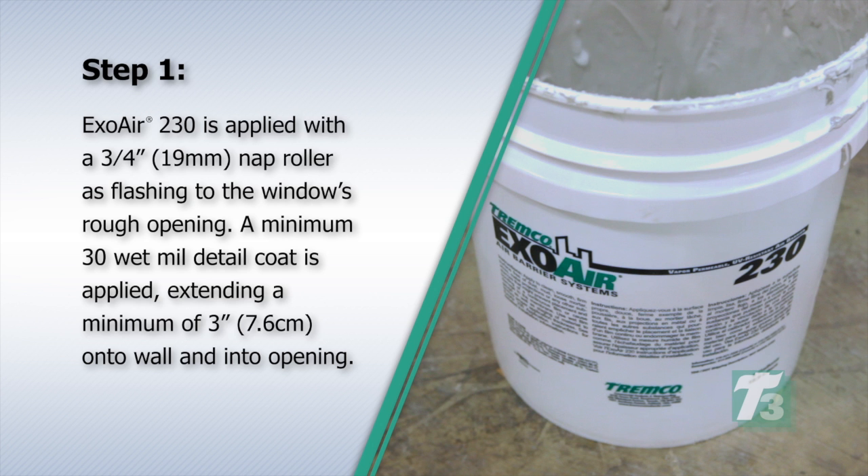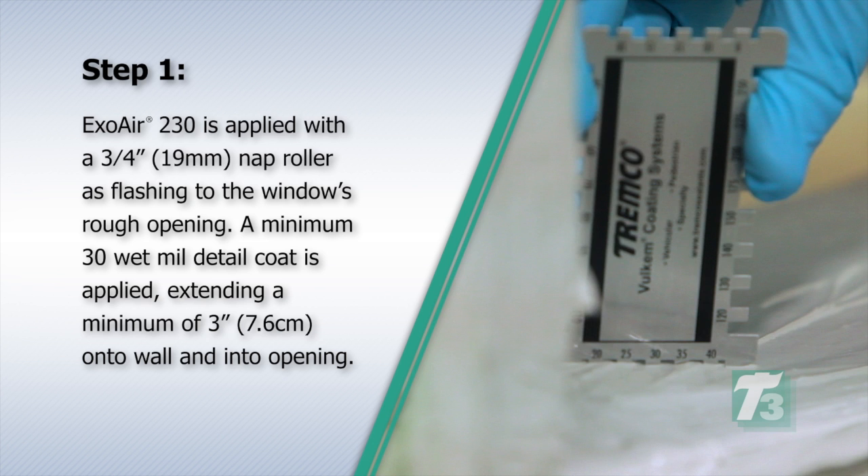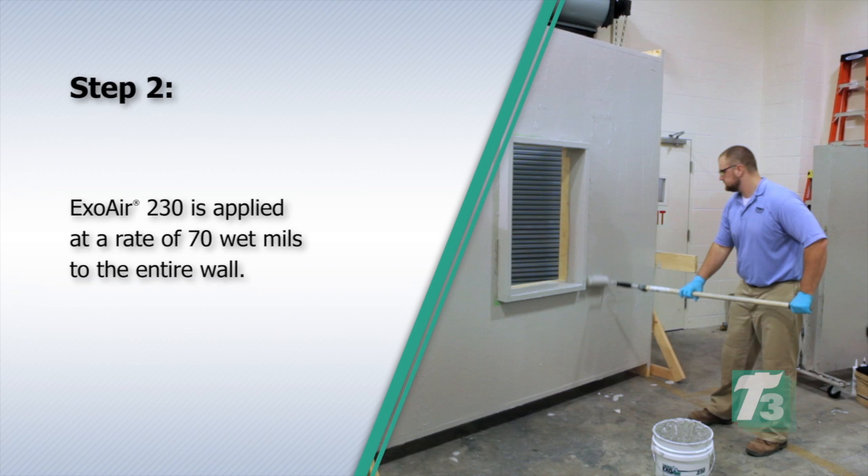Step 1. ExoAir 230 is applied with a three-quarter inch, 19-millimeter nap roller as flashing to the window's rough opening. A minimum 30 wet mil detail coat is applied, extending a minimum of 3 inches or 7.6 centimeters onto the wall and into the opening.